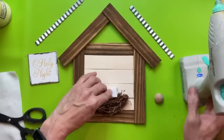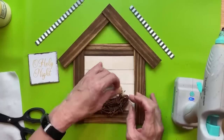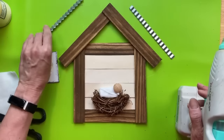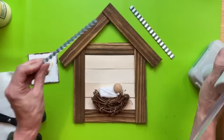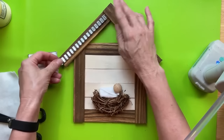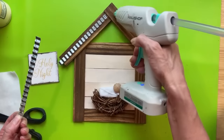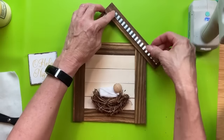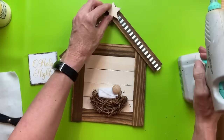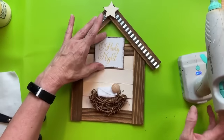To make baby Jesus in the manger, I'm taking a piece of felt, rolling it up, and gluing it on the end — that's going to be his body. I'll glue that down into our grapevine manger, then glue one of these wood plugs on top for his head. I had some corrugated metal leftover from a Dollar Tree sign, so I added two pieces to the roof of our nativity. We're also adding a star right at the top, and then our 'Oh Holy Night' square sign above baby Jesus.